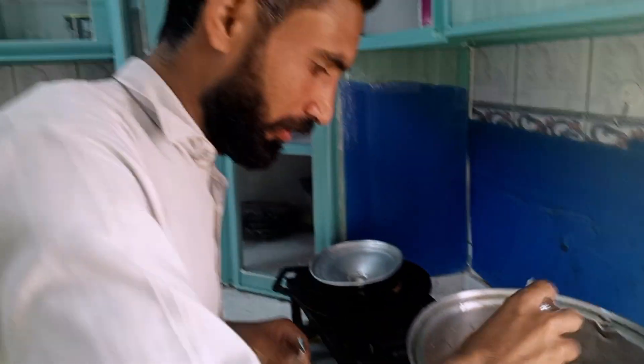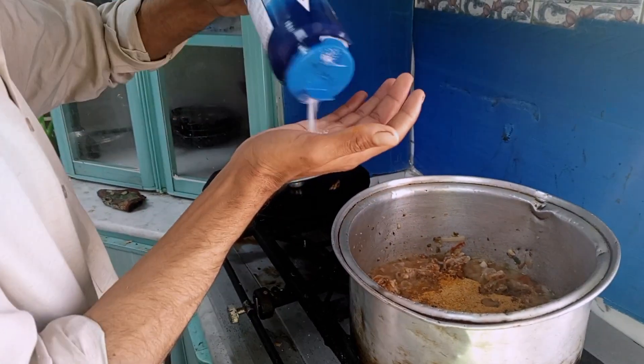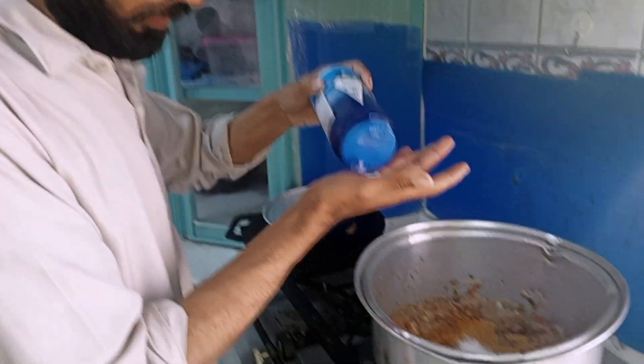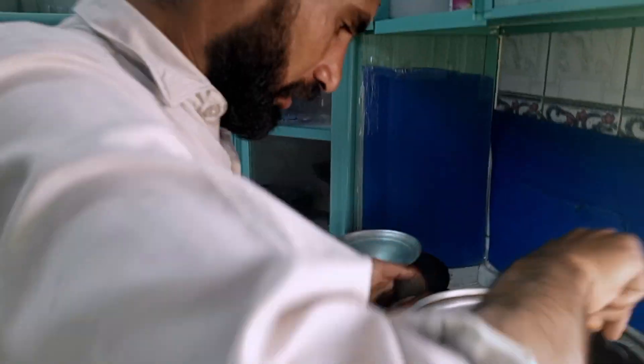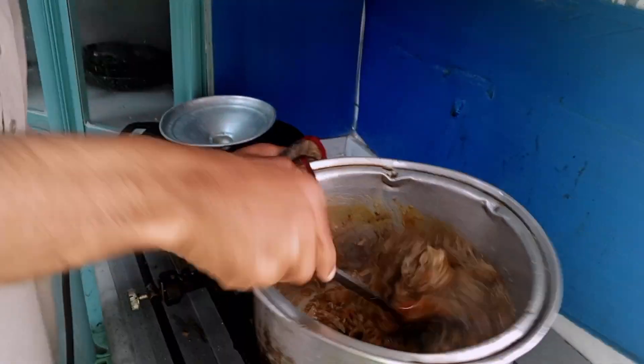I will add it in the mix. If we add it, add it a little. Add it in the mix. We need to remove the pot.